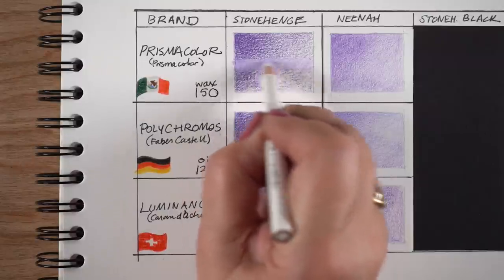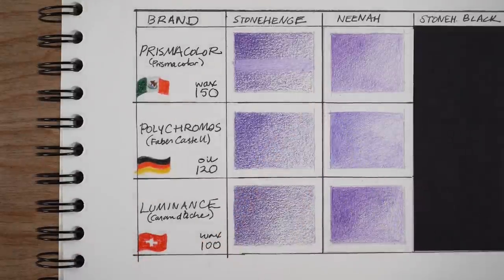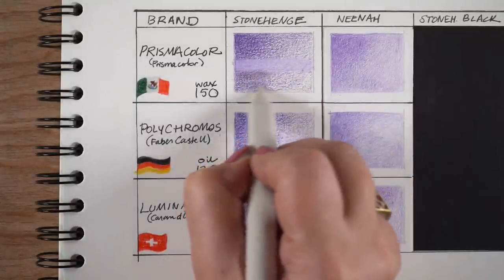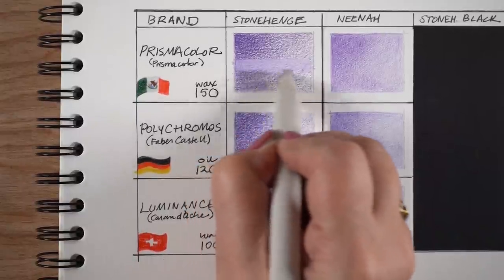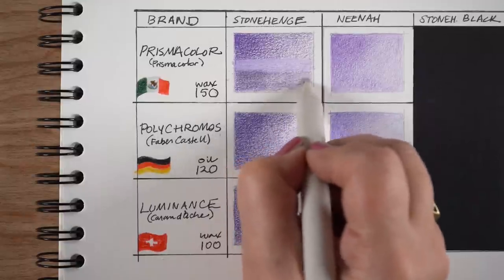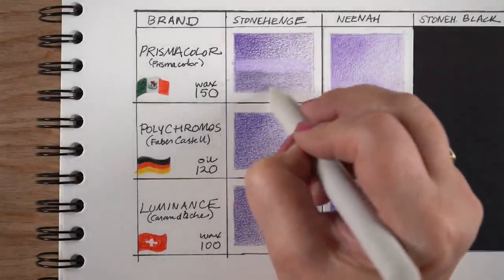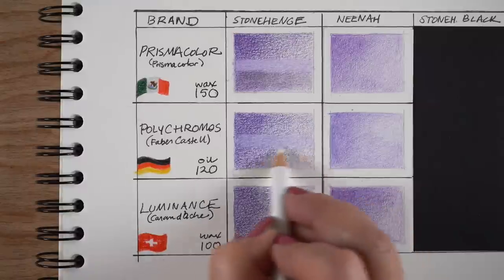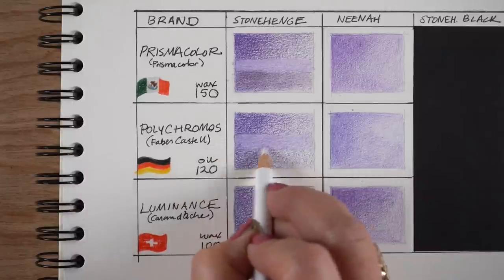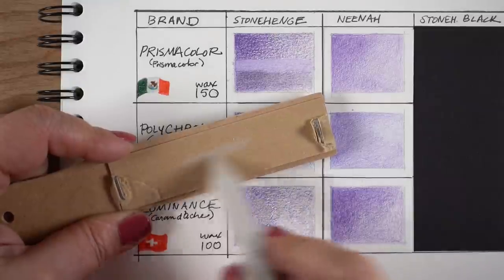I'm going to show a couple of blending techniques. One is to cover everything in white, which smooths things out but evens everything uniformly. What I'm using here though is a blending stump - basically rolled paper. You can buy these or make them, though bought ones are nicer. They're very cheap and you can just go over whatever you've colored and blend it by pushing the pigment around. It works better on Stonehenge because that pigment is loose on the surface and can be moved.